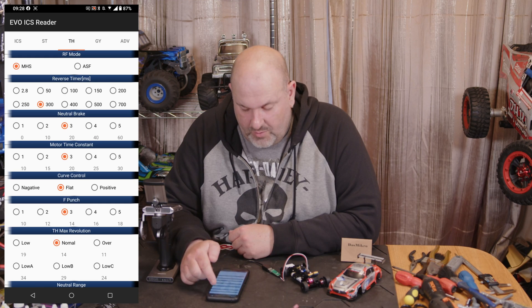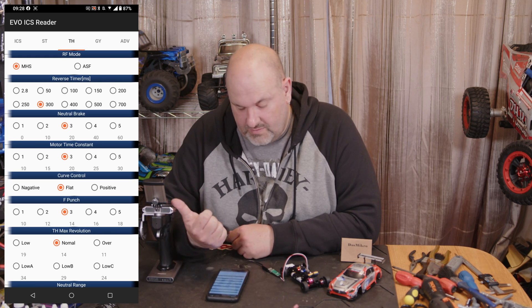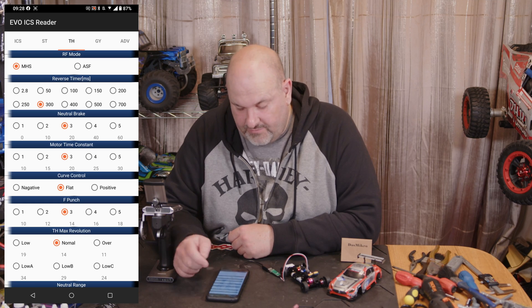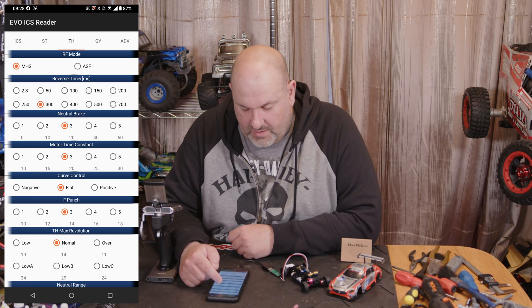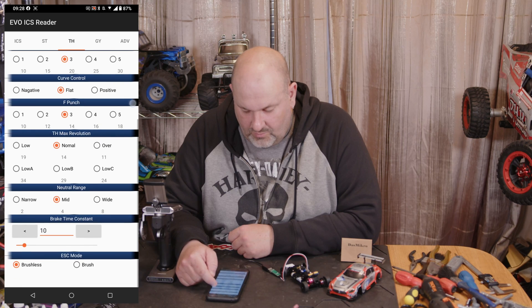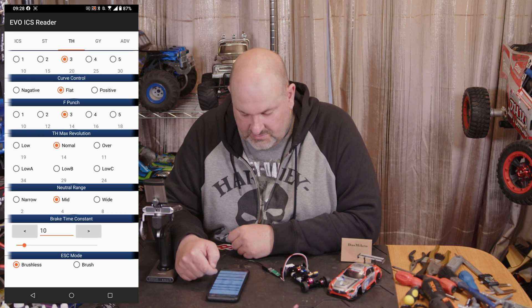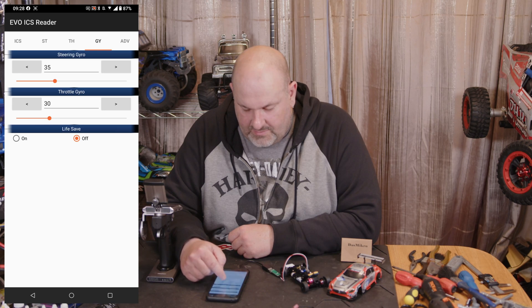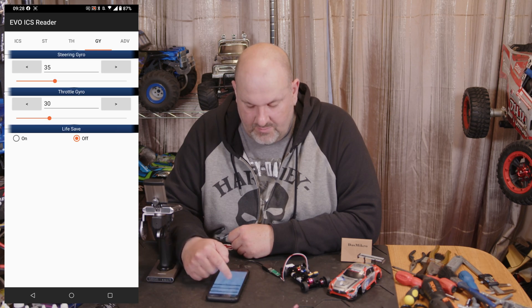On the Throttle tab, the RF Mode at the top — MHS is the one that the pro and most of the car show kit uses, and then you've got ASF that you can switch into for the other ones. You have reverse timer, same as PC, neutral brake, motor constant, curve control, punch, max resolutions, neutral range, brake, and at the bottom brushed or brushless mode.